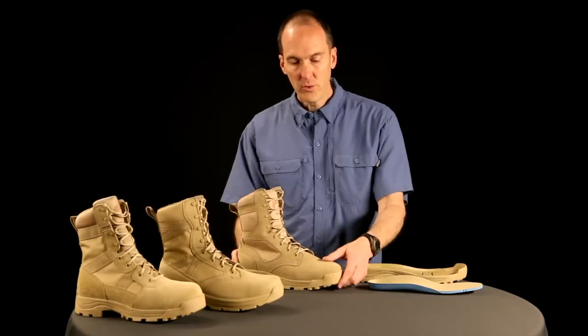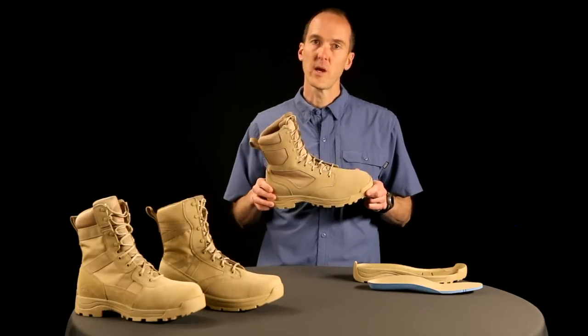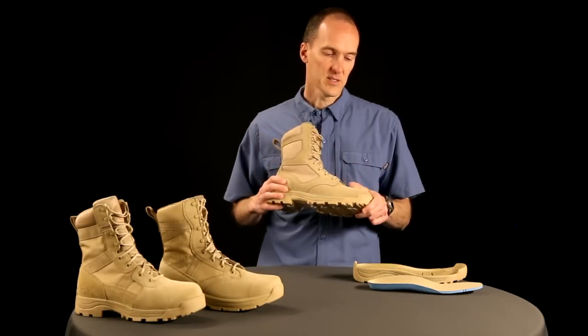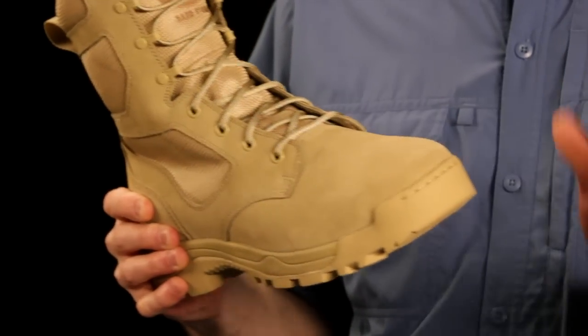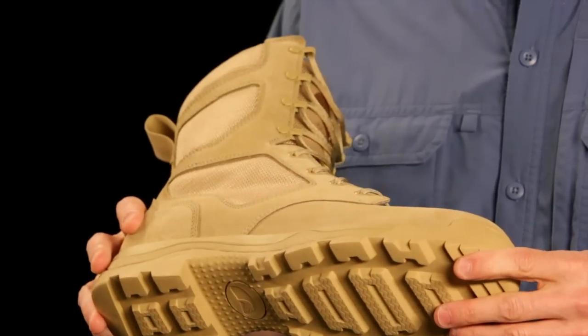The Ortholite breathes and will not compress over the life of the shoe. We use a split suede — a very high-end, stain-resistant split suede. Water will fall off it. It's not 100% waterproof, but it is stain-resistant.